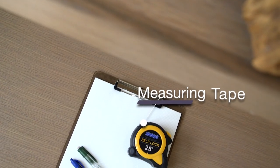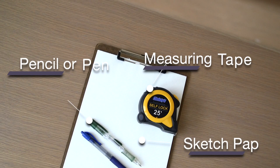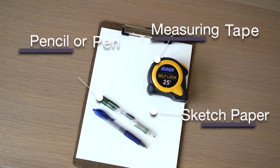These are some items that you will need in order to measure your drapes: a measuring tape, a pencil or a pen, and a paper to sketch out your drapes and to write down your measurements.